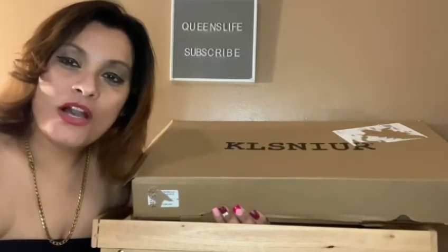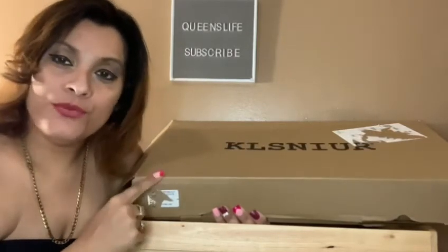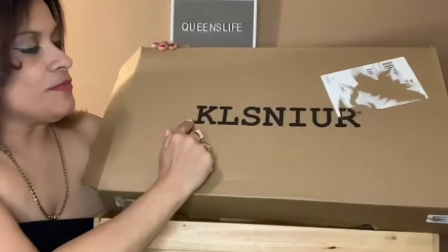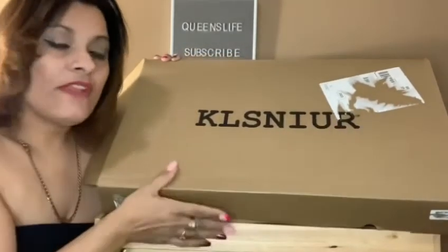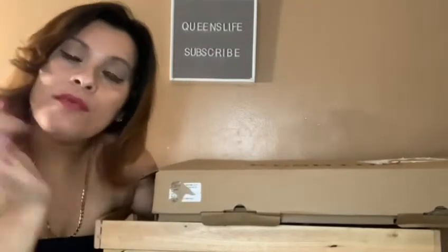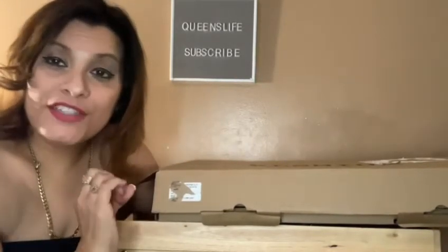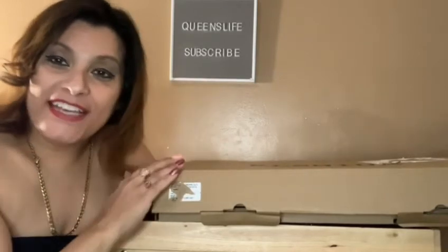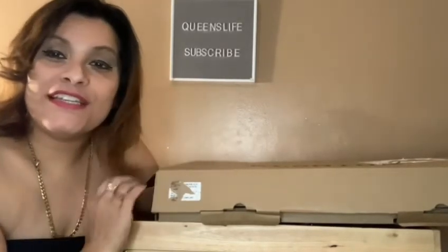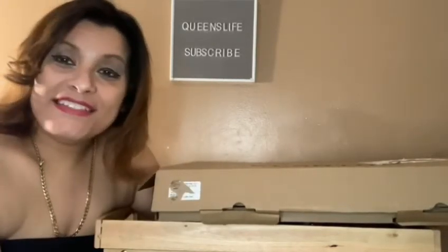My name is Queen M from Queens Life and guys today we have another Amazon product review. The name of the company is right here on the box and it's called Clisner. It's a table bed tray and I'm going to give you a little bit of the specs and show you how it looks. I'm going to put the link in the description box below. It's a great product and without further ado, let's get right into it guys.